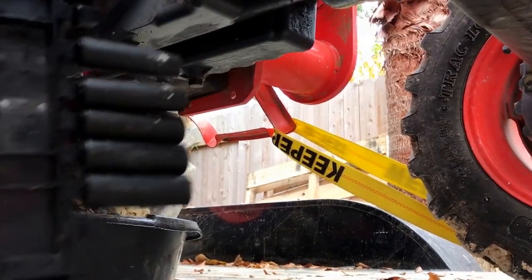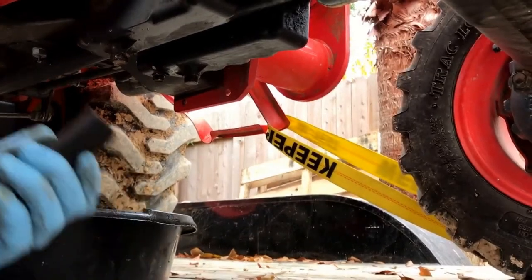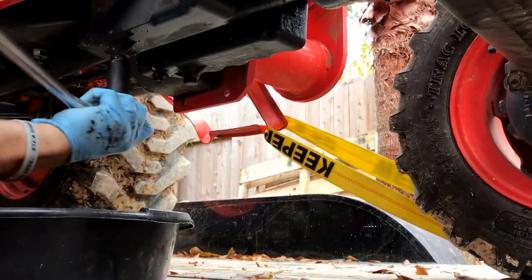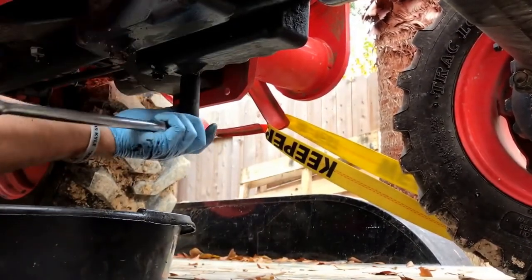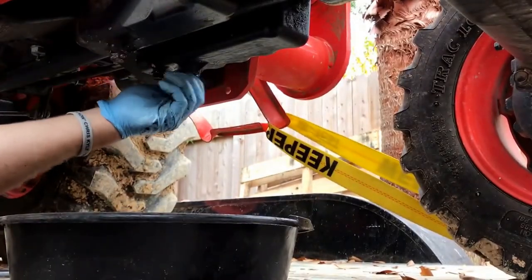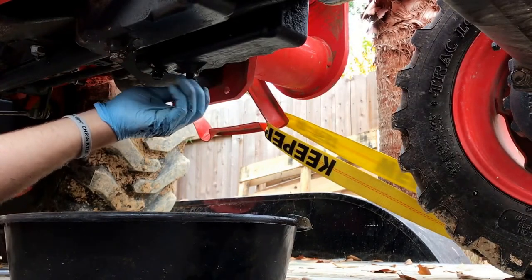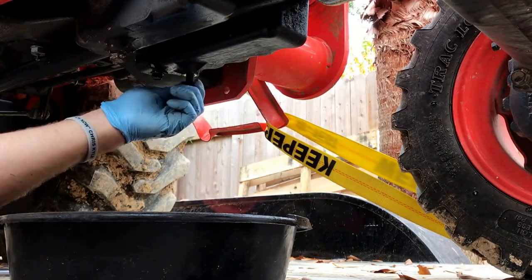It is a 19 — told y'all it was a 19. All right, let's get these puppies pulled out. Pull the far side first so that it doesn't run oil all over your hand when you're on the close one.